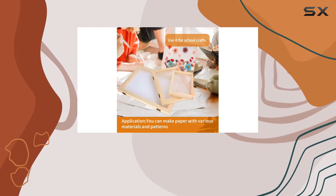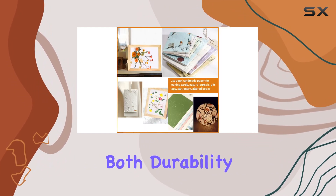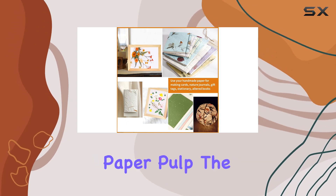Each frame is crafted from high-quality polonia and pine wood, ensuring both durability and lightness, which is essential when you're handling wet paper pulp.